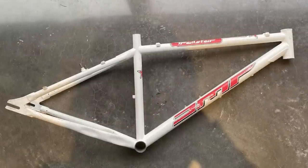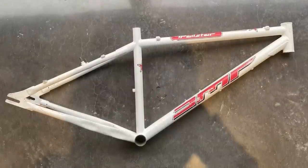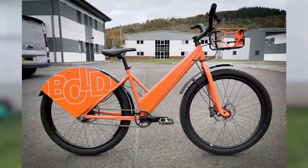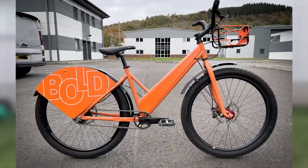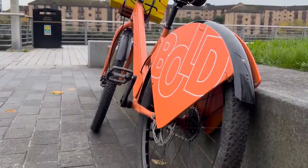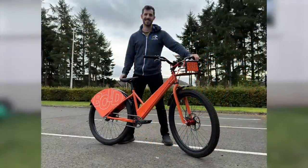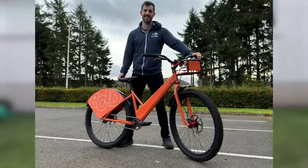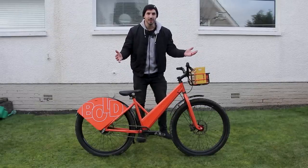I found an original DMR Trail Star, which may be a bit sacrilegious to modify, but it was perfect for what I wanted. It fits 26-inch wheels, which this bike is running, and I already had wheels ready. It also needed decent tyre clearance for bigger tyres, and despite the geometry not being perfect, it has slightly shorter chainstays and a slightly higher bottom bracket — making it much better for the stunts I was asked to do.